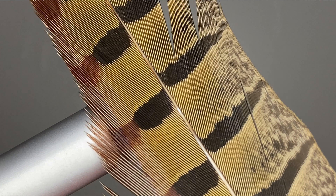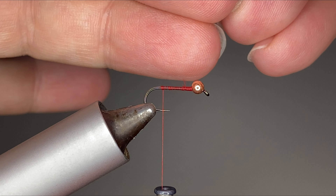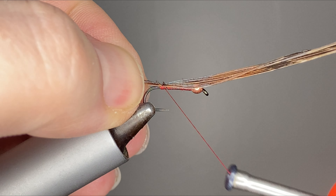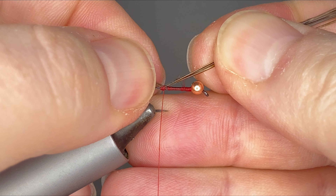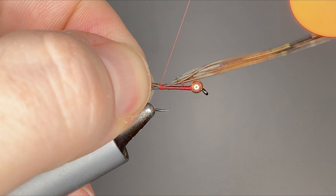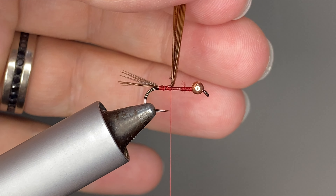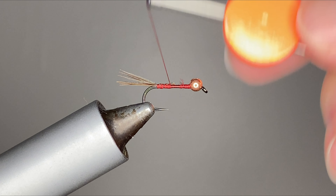It's just gonna be some pheasant tail fibers. I just strip off maybe half a dozen fibers or so. I like it to be about three quarters to a half a hook shank in length. I don't like them when they're way too long. Go ahead and wrap forward and get those trimmed out.